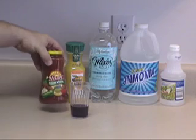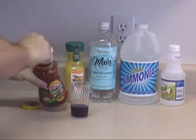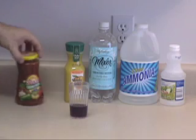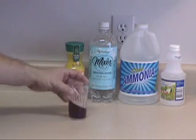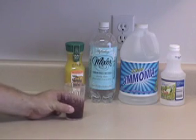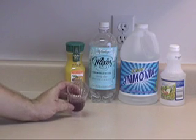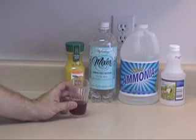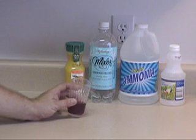Now let's test our paste picante sauce. We're just going to open it up, take a little bit out, get some of the juice, and dump it in and swirl. It's turned a tinge of red — not as red as with our lemons, but it's definitely a tinge of red, which indicates that our paste picante sauce is acidic.